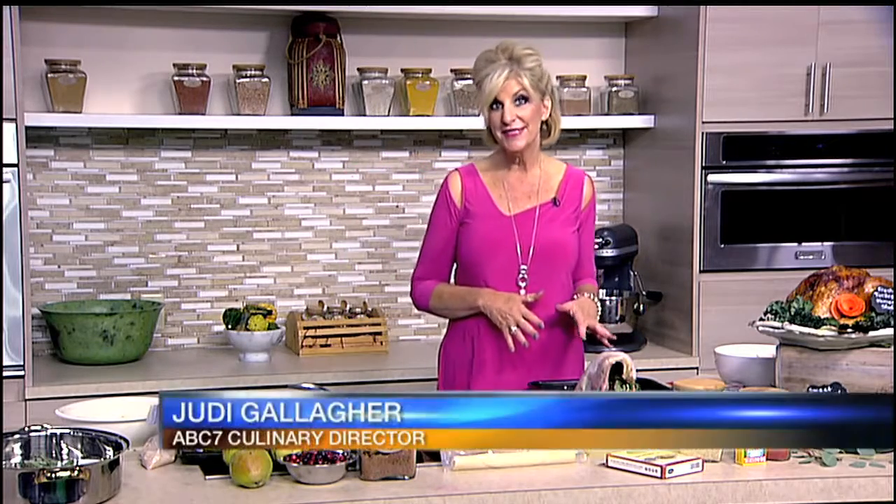ABC7 Culinary Director Judy Gallagher has been getting us ready for Thanksgiving. She has a couple of things planned for today. It's time if you're roasting the turkey to order it now — even if you're ordering a turkey that's already cooked. Tune in today at four o'clock and watch the Suncoast View for great suggestions on where to shop, what to get delivered, and where to dine.